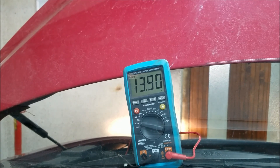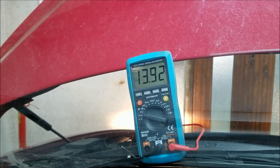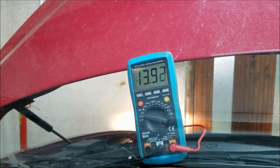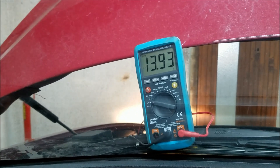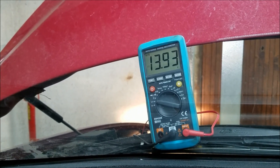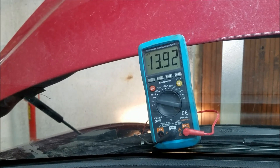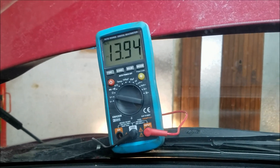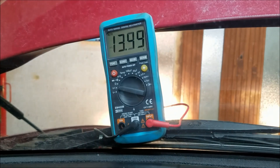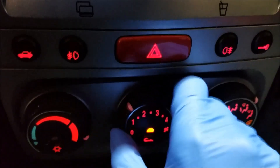The voltage dropped somewhat but it didn't drop below 10 volts, which means that even though this battery is old, it's still good. And now as you can see right here, we are getting a 13.9 volt readout, which means that our alternator is charging our battery with 13.9 volts.